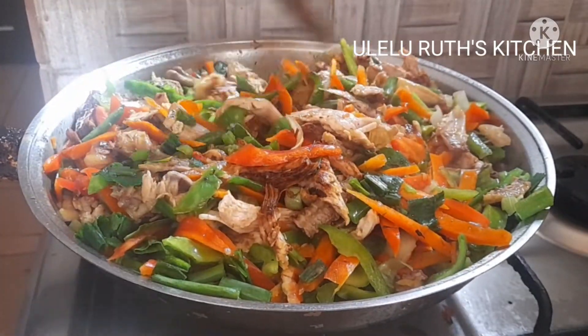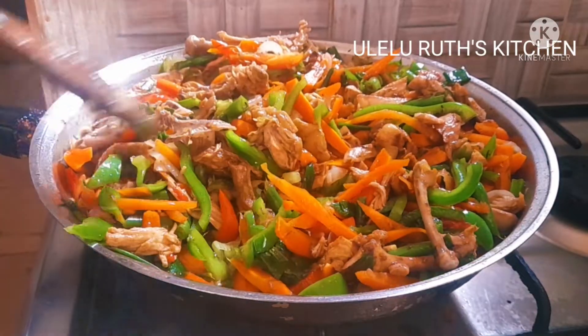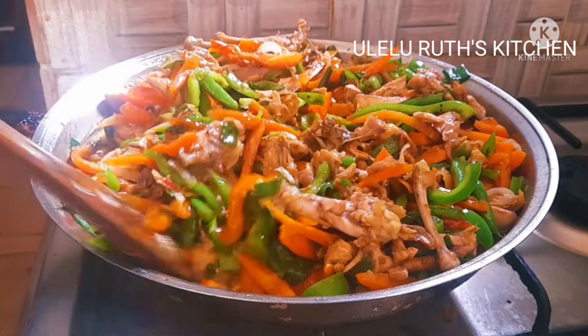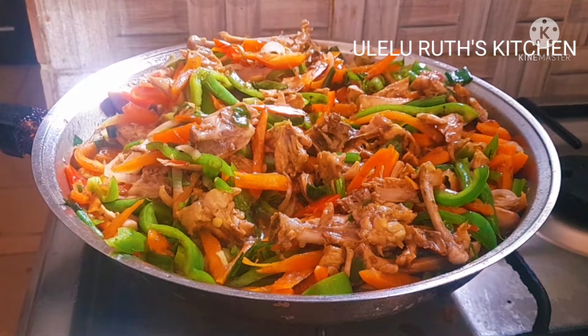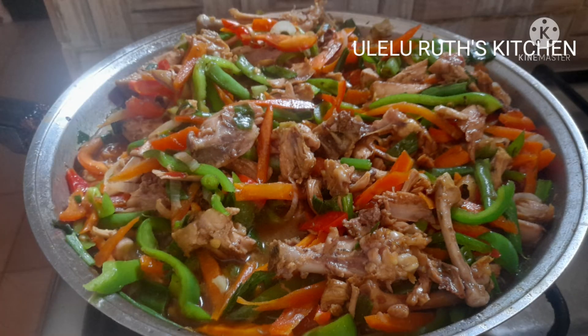After this, our yummy recipe is ready. It can be eaten with white rice of your choice. Thanks for watching — don't forget to subscribe, stay safe, stay connected, and see you in the next video. Bye for now!